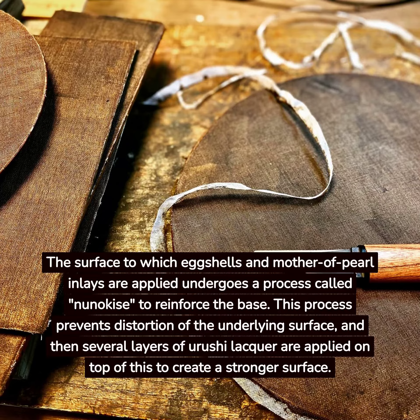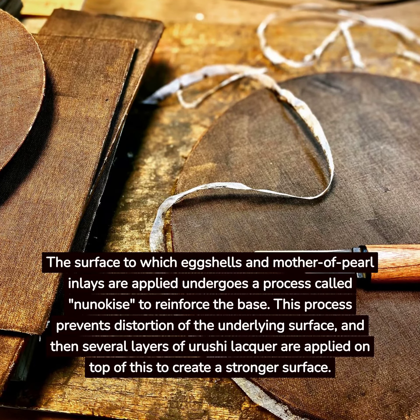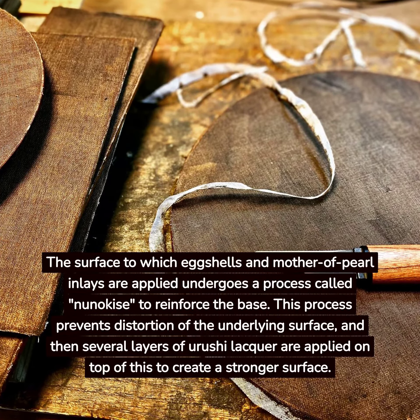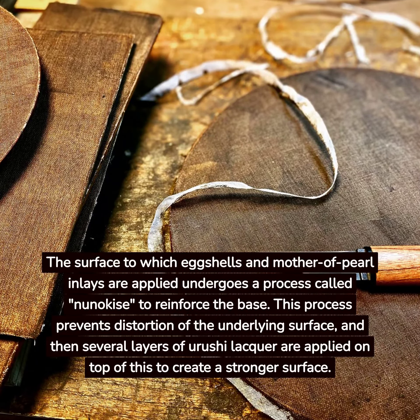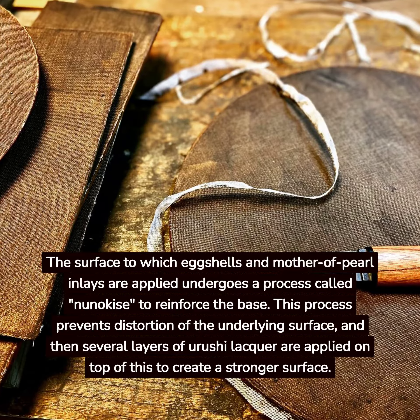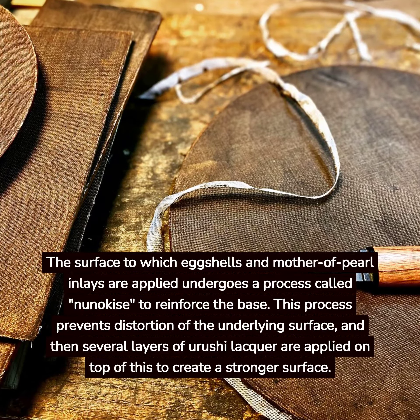The surface to which eggshells and mother-of-pearl inlays are applied undergoes a process called nunakais to reinforce the base. This process prevents distortion of the underlying surface, and then several layers of Yurushi lacquer are applied on top of this to create a stronger surface.